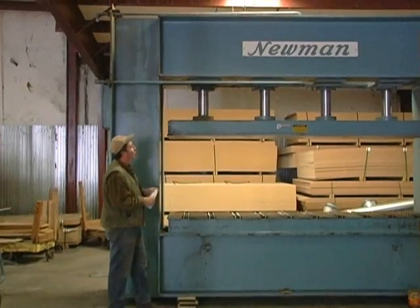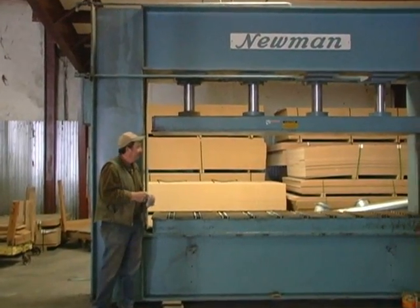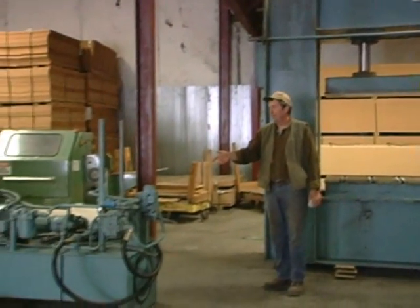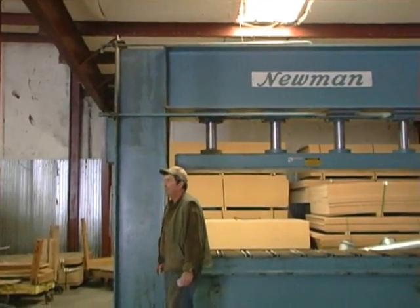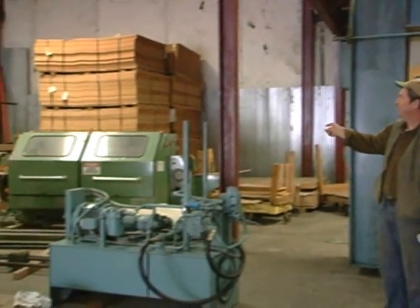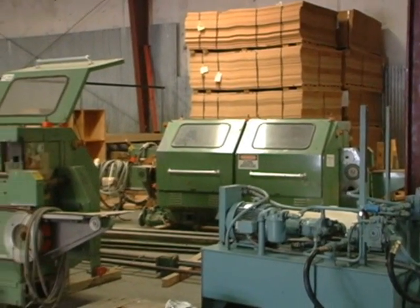This is a Newman cold press — it's a 10-foot press, and this is the hydraulic unit. They have the hydraulic unit mounted up on top of the press. Back behind this press, you can see we've got the other parts to the Swabideason double antenna.